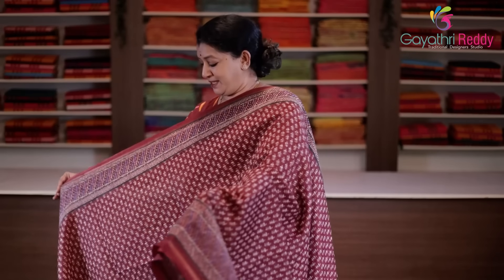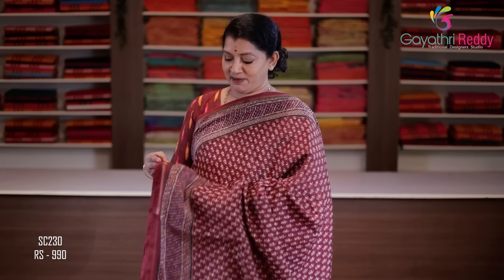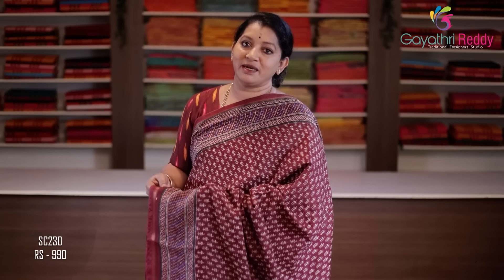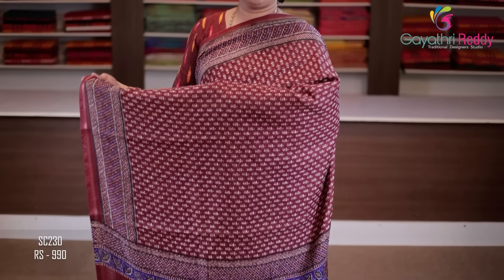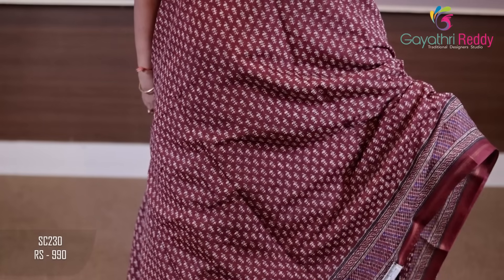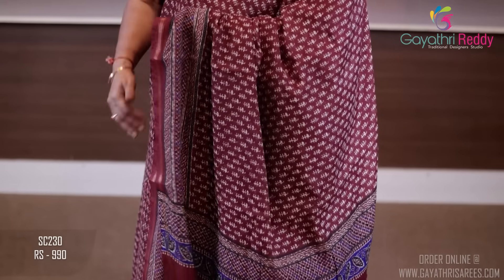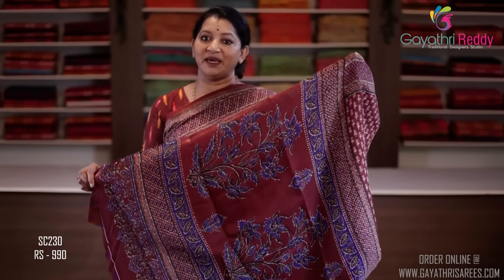First, we have a fabric that is dark maroon and chocolate brown. It is the same as the Jaipur print. We have two sides of the fabric. It is a very thick and dark chocolate color — a simple print. It is a very good color. It is very heavy, with an indigo blue combination — a big, beautiful color.